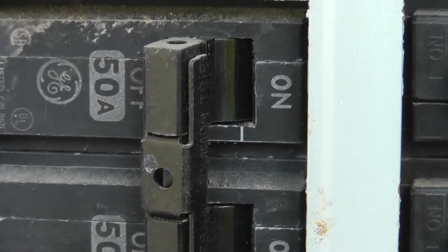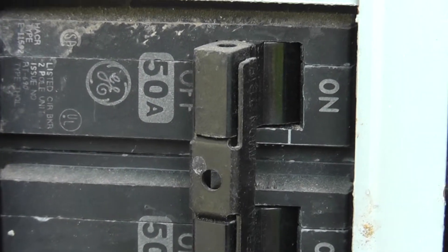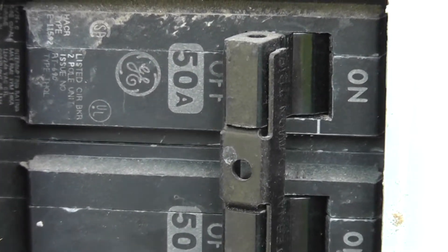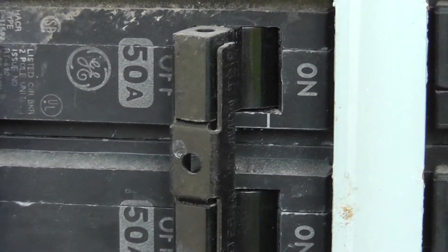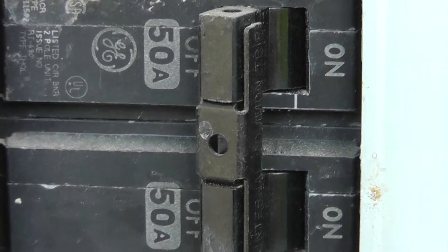Here we are at the electrical panel, and you can see there's a 50 amp breaker on this. The equipment calls for a 45, and we're going to put an electrical disconnect in and rate it down to the size that the manufacturers recommend.